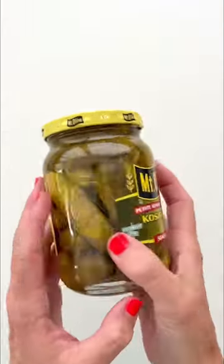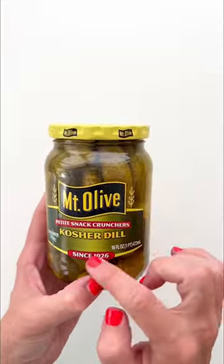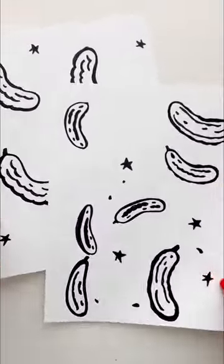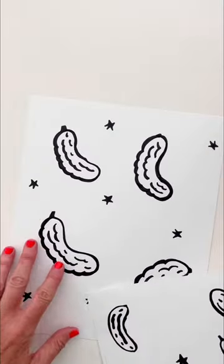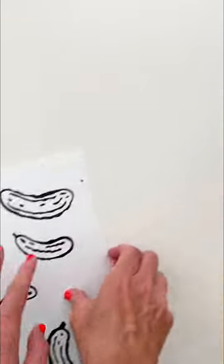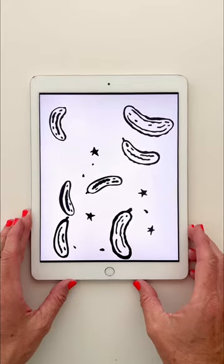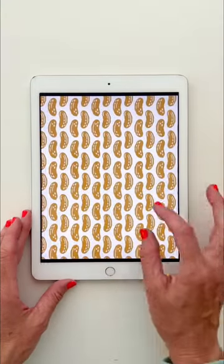Of course, we have to talk about pickles, because these are my favorite kind — these little petite snackers, so good, straight out of the fridge. So I started by drawing some on cardstock with a Sharpie, and I incorporated the little stars, maybe some pickle juice pieces. Then I brought those into Illustrator, where I digitized it, and I started playing with them.